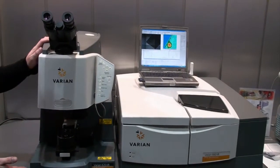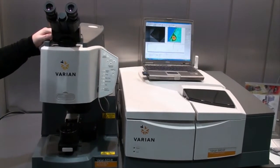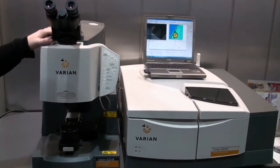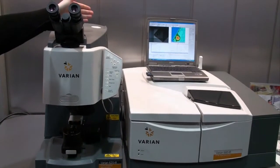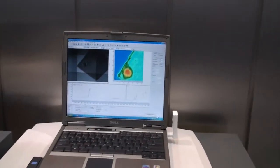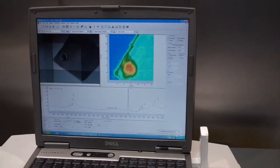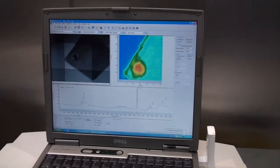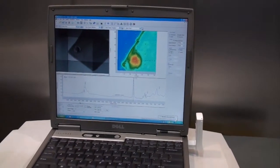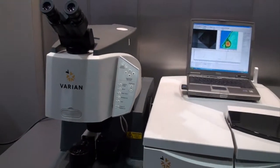That is coupled here with our 620 IR imaging microscope. This right here really represents the most recent evolution in FTIR technology. This allows customers to do focal plane array imaging of FTIR samples and allows data representation shown on our display. It really allows a variety of samples to be analyzed and allows the user to cover much greater areas. Traditionally, FTIR microscopy was a single point detection technique. Focal plane array imaging allows for a wide area up to 700 microns by 700 microns to be covered with a 5.5 micron spatial resolution.